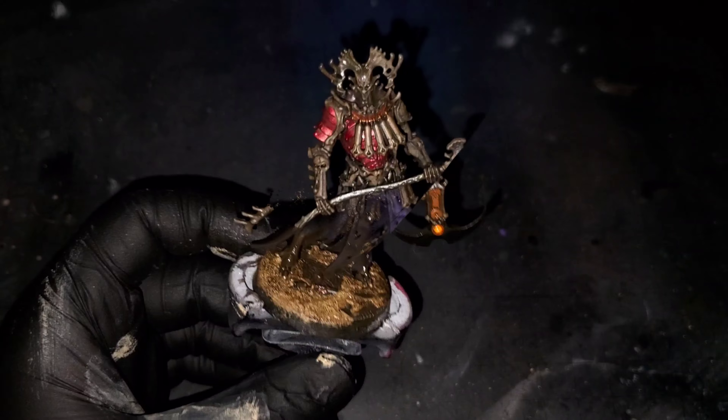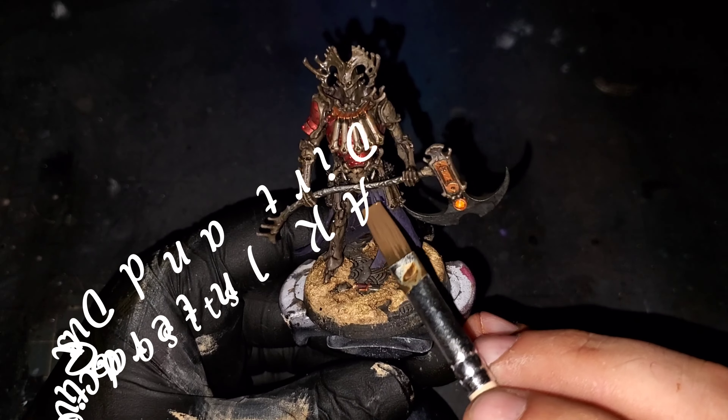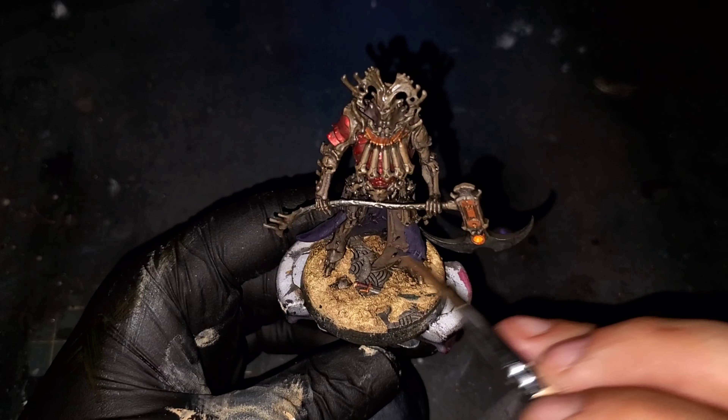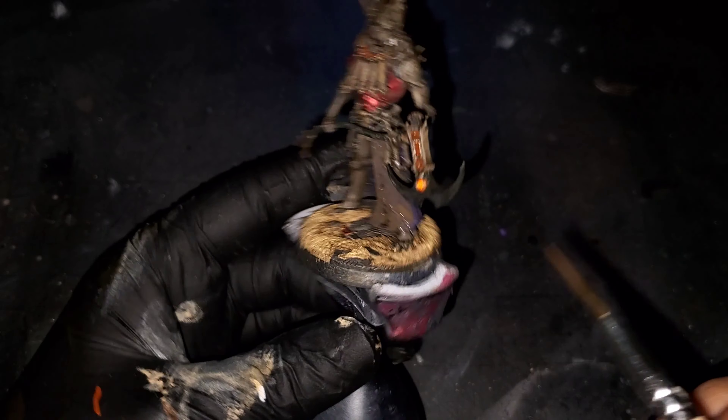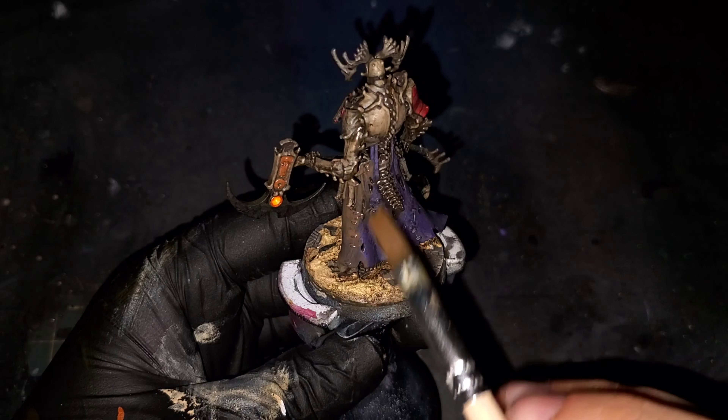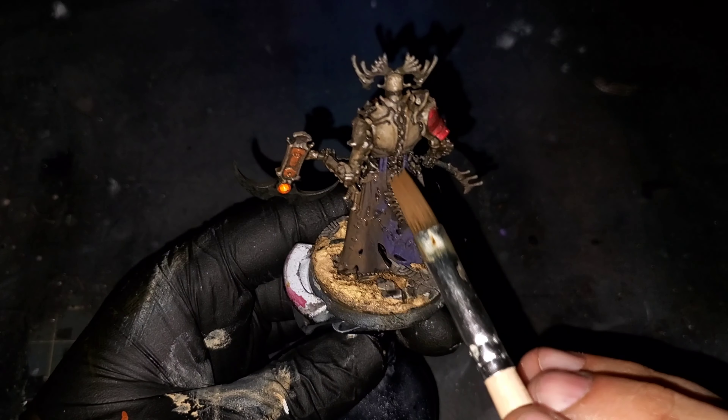Now that the Streaking Grime has had a chance to dry for a bit, we're going to be using a reductive technique with some Q-tips and mineral spirits. We're going to start to work that Streaking Grime back off of the model, being careful of how much pressure we're using — we don't want to rub off anything that we've laid down in previous steps.